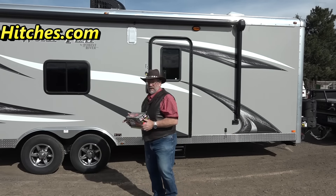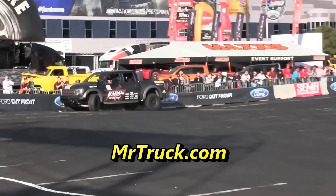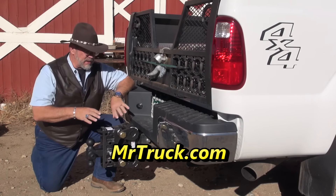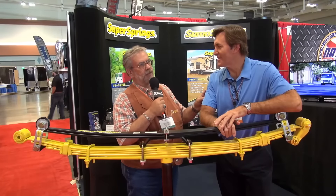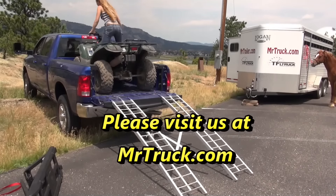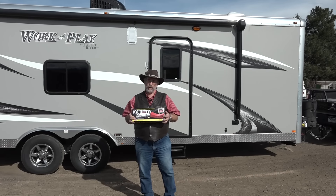What we're going to be putting on here is all these accessories that are my favorite, which is the no-sway weight and distributing hitch. We'll be putting that on this trailer too. This is the Forest River Work and Play.